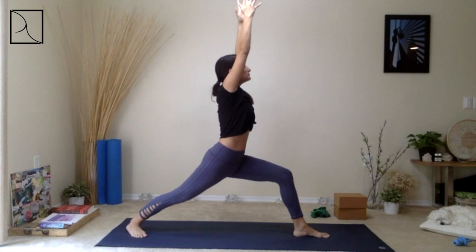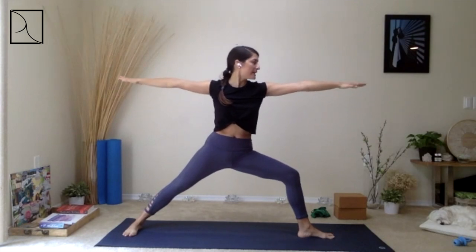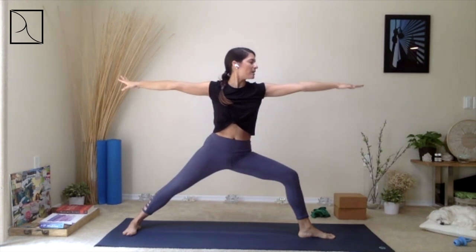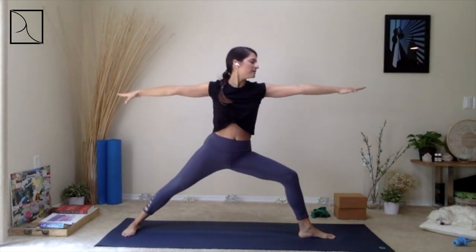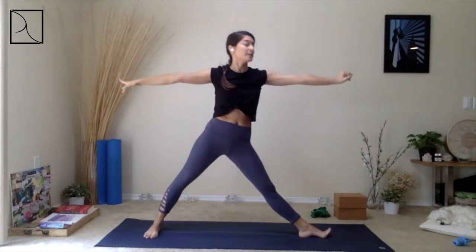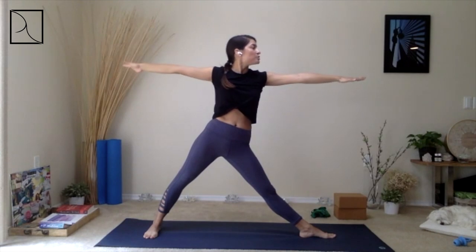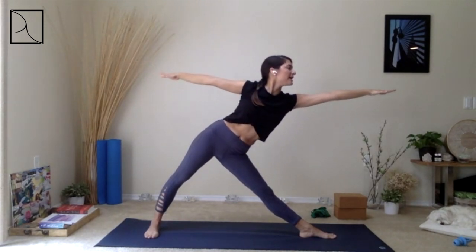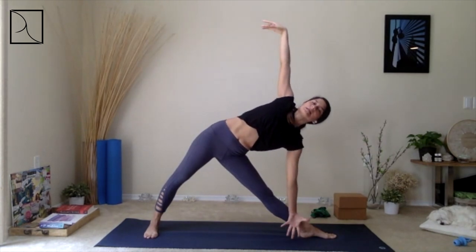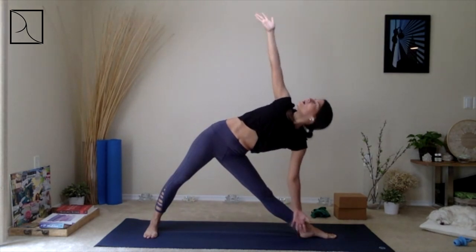Breathe in. Gently, we're going to open up to Warrior II. Open up, pivot the back foot to a 90-degree angle, and reach. Try to gaze forward, breathing in. Press through the right knife edge of the right foot in the back, breathing in. Lengthen that front leg. Maybe bring that right foot slightly in to come into your Pyramid or Extended Triangle Pose. As you inhale, you reach forward and your hips go back, breathing in. Exhale — left hand down into the shin, into a block, or maybe just let it hang right in front of the ankle.